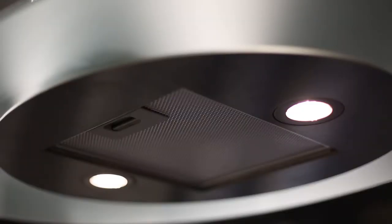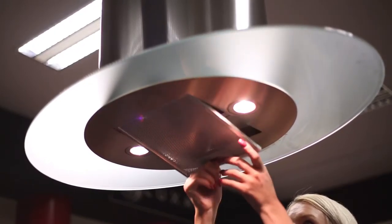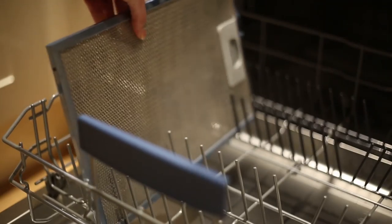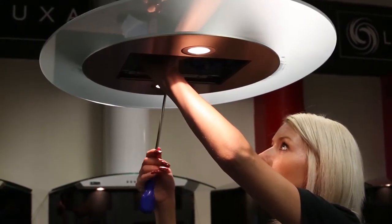All Luxair cooker hoods have metal filters to catch the grease from your cooking. These metal filters are easy to access and are very easy to remove — simply unclip and take out. Metal grease filters can be easily cleaned using a dishwasher as you would a plate. This extractor can also be recirculated if ducting is not possible.